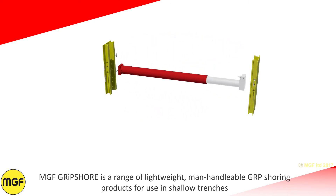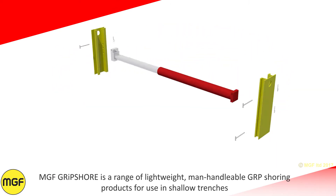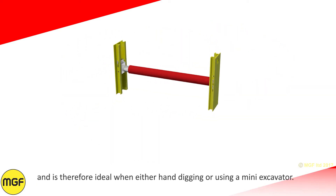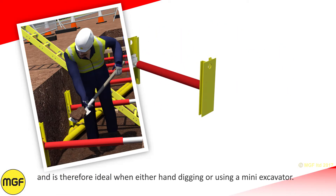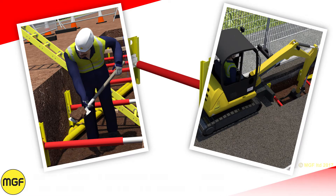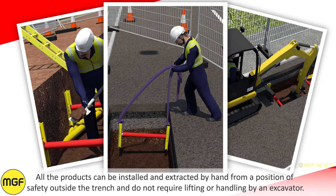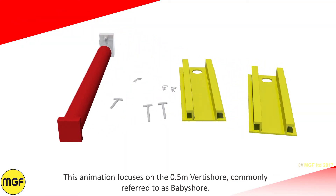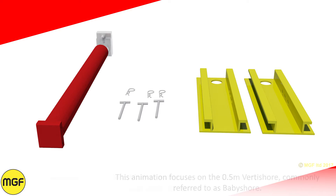MGF Gripshore is a range of lightweight manhandleable GRP shoring products for use in shallow trenches, and is therefore ideal when either hand digging or using a mini excavator. All the products can be installed and extracted by hand from a position of safety outside the trench and do not require lifting or handling by an excavator. This animation focuses on the 0.5m Vertishaw, commonly referred to as a baby shore.